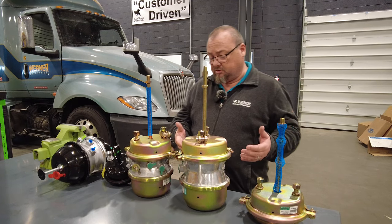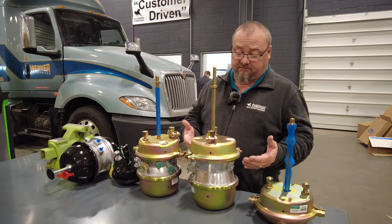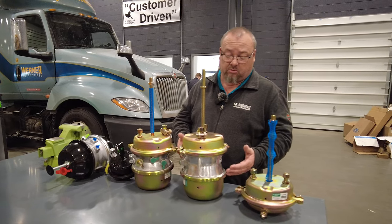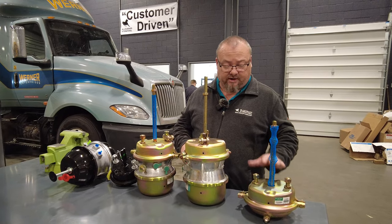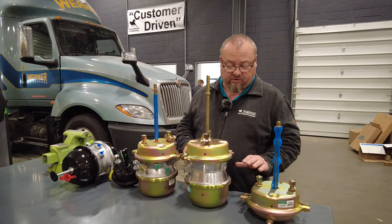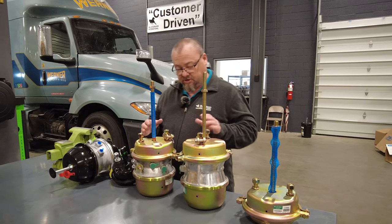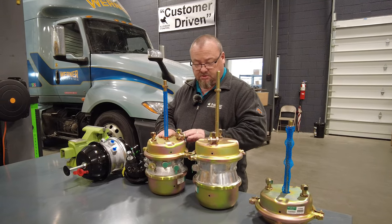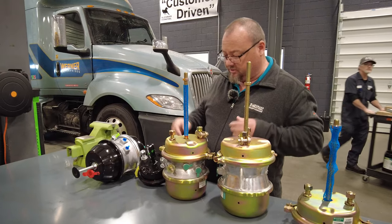Most nowadays, if you look at your newer tandem road tractors — heavy duty, severe duty, whatever — they're going to have a park brake on both tandem axles. On the front axle, it's very rare to see a front steer axle with a park brake. So these are universal assemblies — long stroke, short stroke, universals — you can cut the rod.